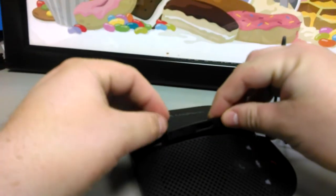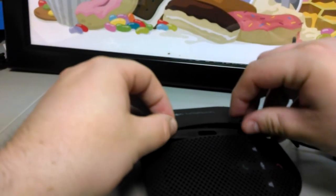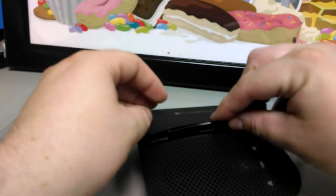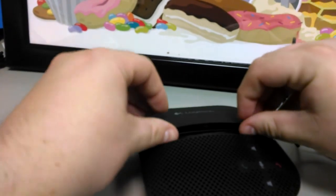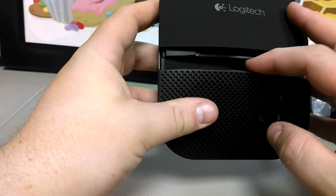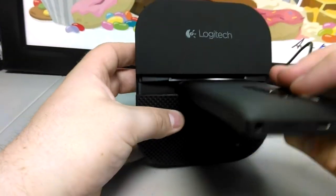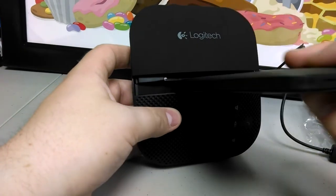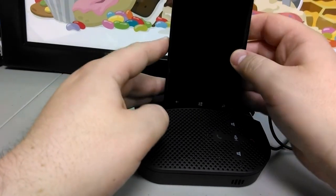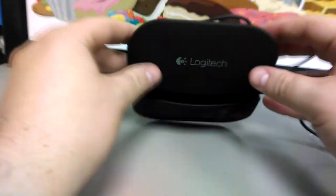This piece of plastic from before — let's see if it fits in here somehow. Yeah, it fits in there. I'm guessing that adds extra pressure. So maybe depending on the device — if it's a thinner tablet or a thicker tablet — it's kind of a spacer to fit something else in there.